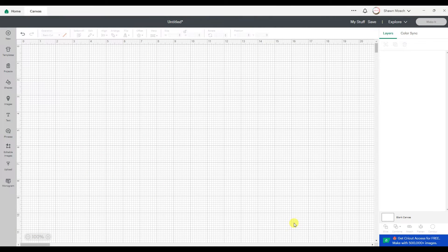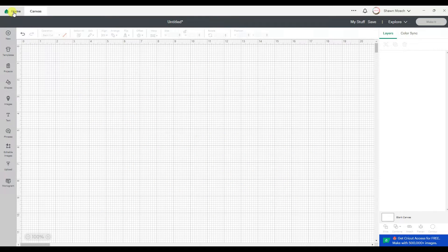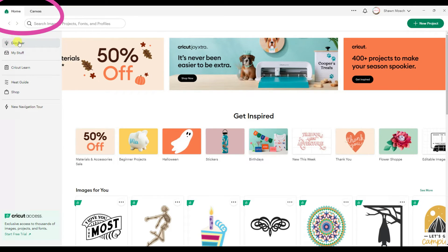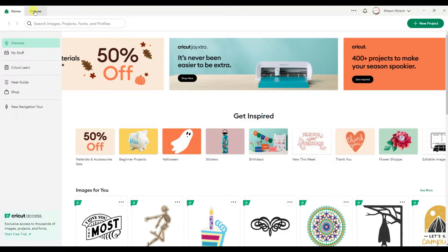Have you noticed that there's a new Cricut update? They changed the way a few things look. Over here you used to be able to toggle between Home and Canvas, and now they have two separate tabs. That's kind of nice because instead of pulling down to try to flip back and forth, you can just click on those tabs.